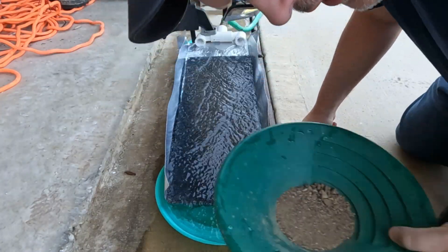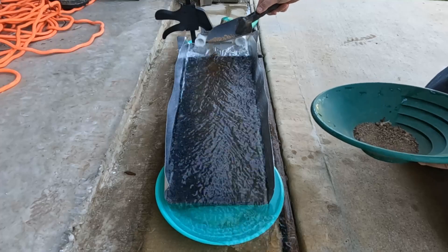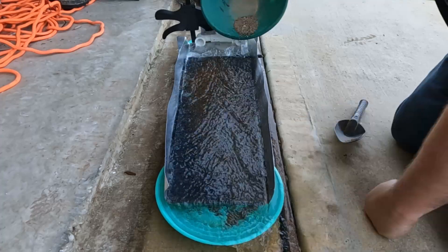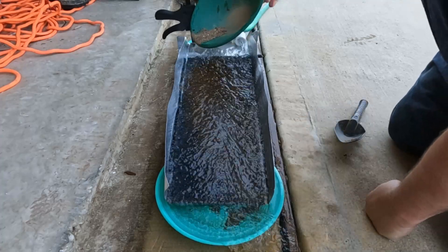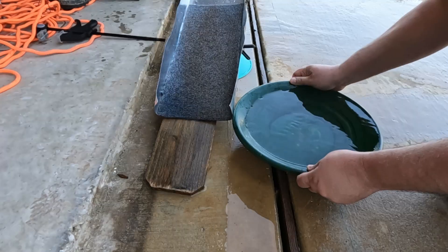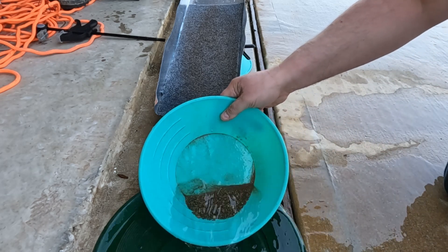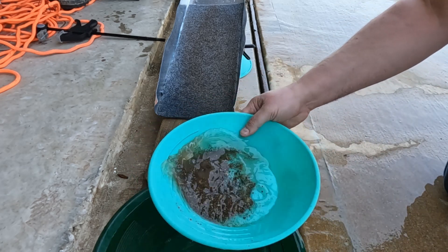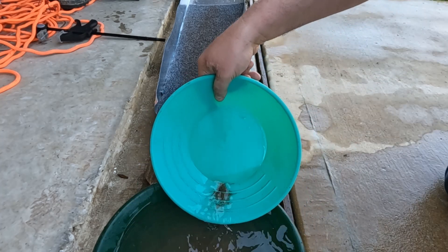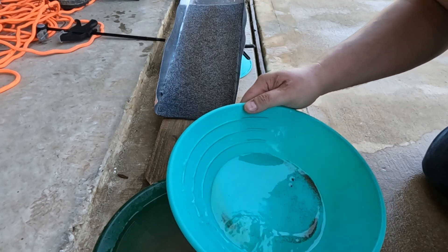One tenth of a gram of gold in my New Mexico pay dirt with this new marine carpet. First thing I'm going to do is pan the tailings. Yeah, I do have a piece of gold.